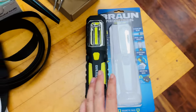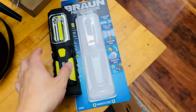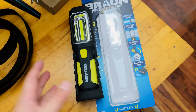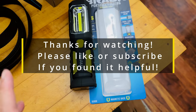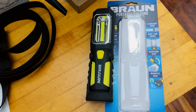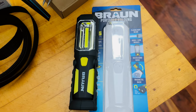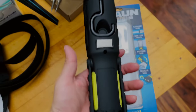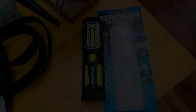I'm definitely keeping this light. I'll take it wherever I need it, but mostly it'll live in the laundry room as the overhead light, and I think it'll serve that purpose fantastically. Thanks for watching — make sure to like the video if you found it helpful, or subscribe to my channel. I'll have more tech and gadget videos coming, and I'll see you in the next one.